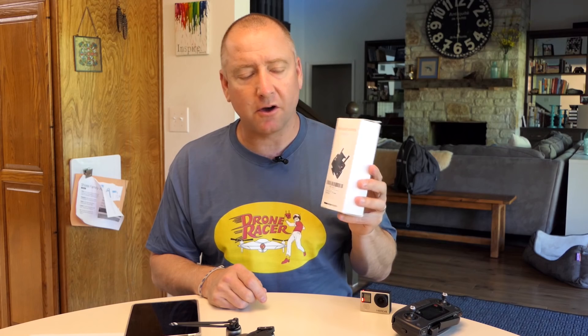So thank you to Power Extra for sending me this mounting bracket. I have actually received several in the mail. This is the first one that I am actually reviewing, and part of the reason is this one is made of metal. And I thought, that's going to be a big improvement over the plastic ones that I've gotten in the past. So I thought we'd give it a shot.